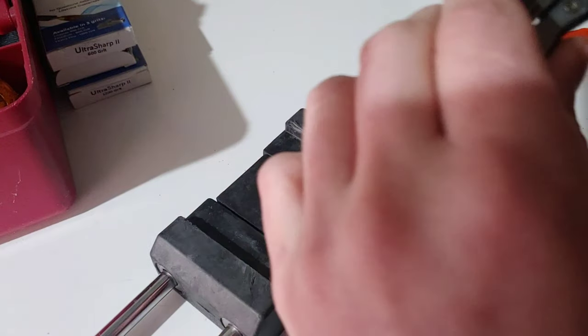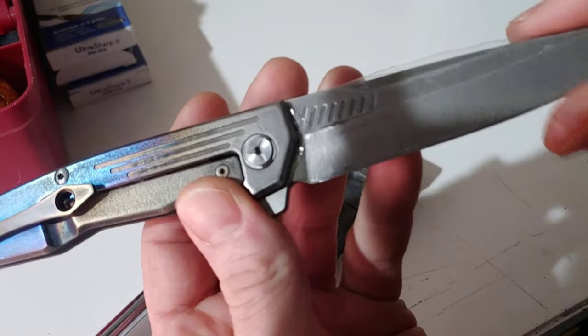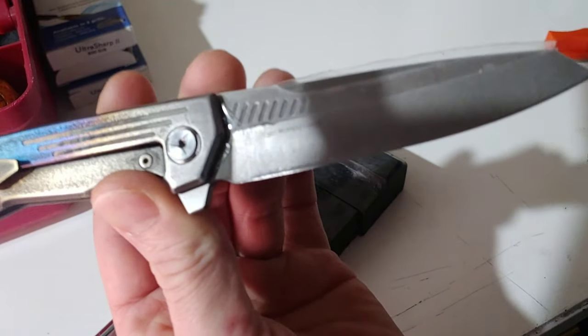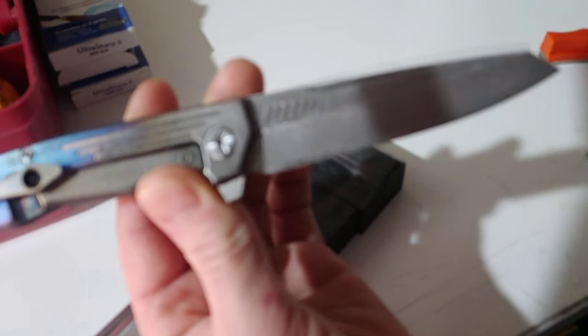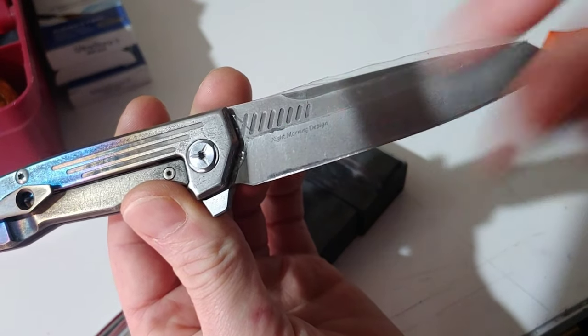I'm hitting a little bit of tape right here — see how that is perfectly on that line? I'm going to cut that off really quick. This is the problem with things reflecting.